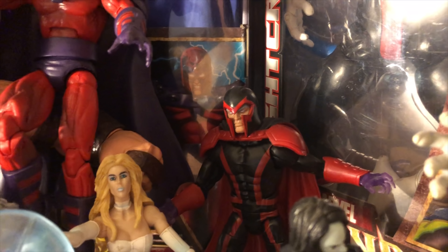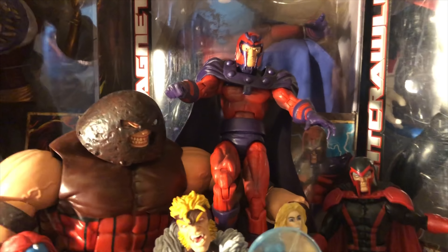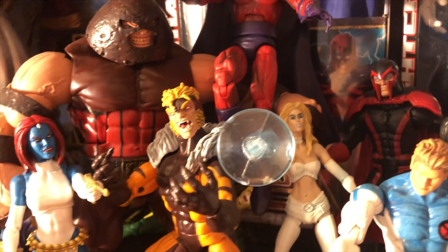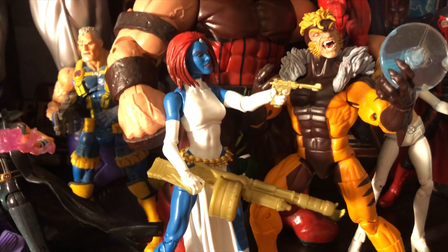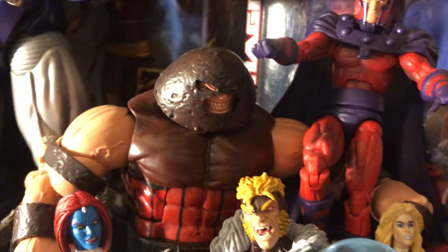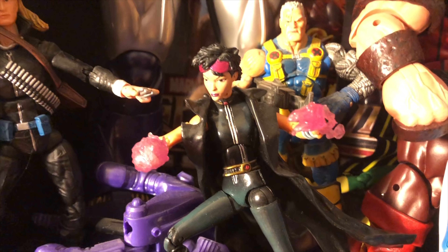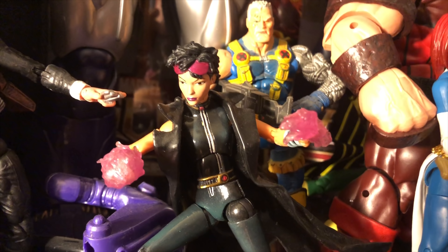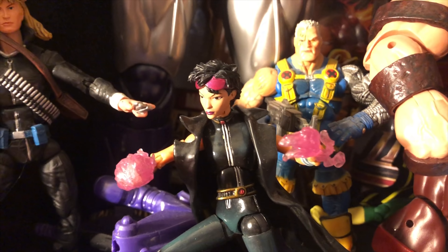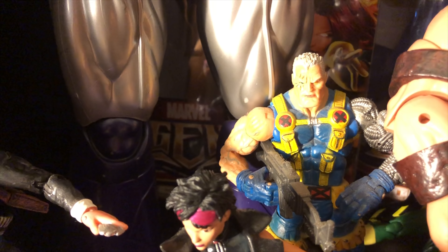And then of course you have Magneto — that's the Magneto from the Jubilee Build-A-Figure. That Magneto was done really well and sculpted really well. Emma Frost. Sabretooth — this is a Walgreens exclusive. Mystique. And there you have my Build-A-Figure Juggernaut, which is amazing. And then a couple more — this is actually a custom figure I did on Jubilee. I did have another head sculpt, so I put on the X-23 outfit and I gave her that trench coat that you see there, which is pretty cool. And then you're looking at another Cable there, which is a Toy Biz Cable. And Longshot there.